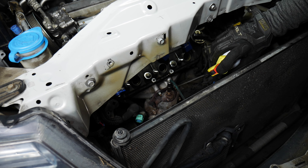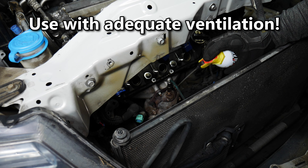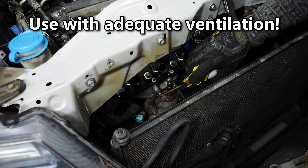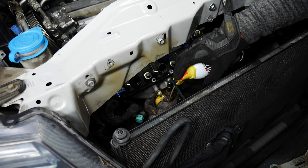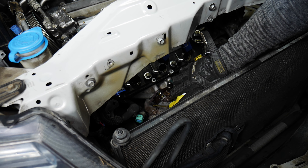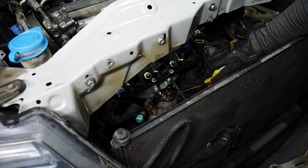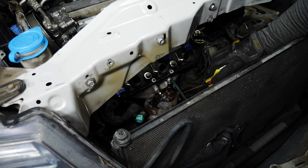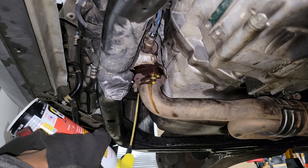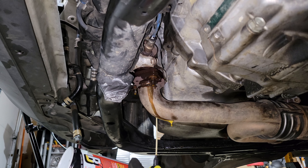Going in dry has resulted in stripped nuts or broken studs before. It's best to do this a day ahead of time — maybe overnight — and let it soak right into the threads. I'll shake the can up a little and try to get right under the head of the nut. Probably a little too much, but that's fine.